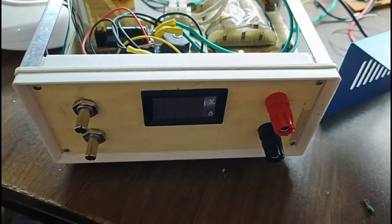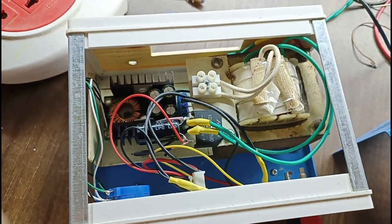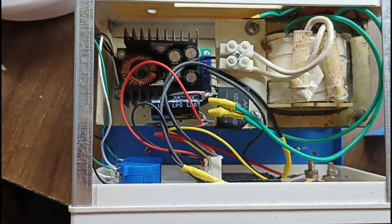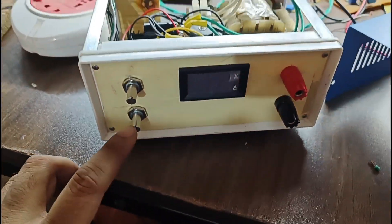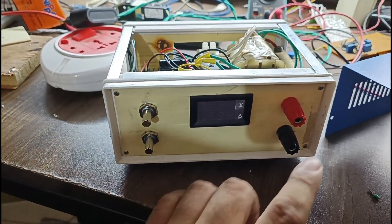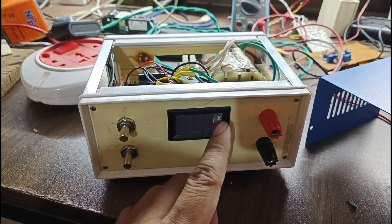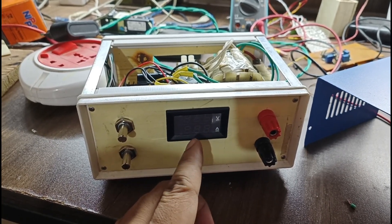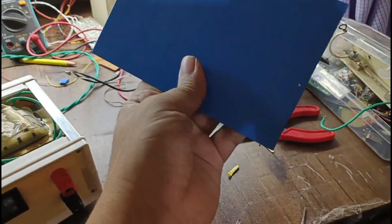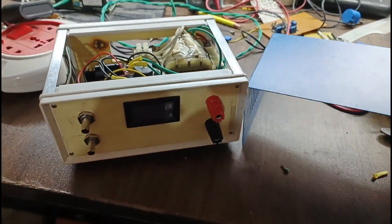Now the power supply is almost ready — you can see all the connections I have done. On this side, these two parts: this is for constant current and this is for constant voltage. This is the positive supply and this is the negative. The voltage will display on the top side and the current will display on the bottom side. Now I will close this box and show you the demonstration.